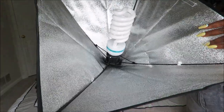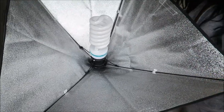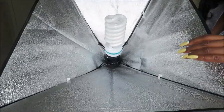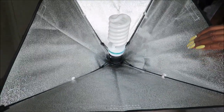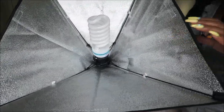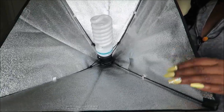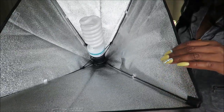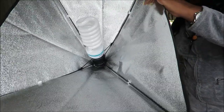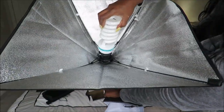So I got the bulb screwed in. I don't know about this stand — I feel like this is definitely top heavy. The stand doesn't seem like it's supporting this. I don't want to feel like this thing's going to tip over at any second. Yeah, this is definitely top heavy.